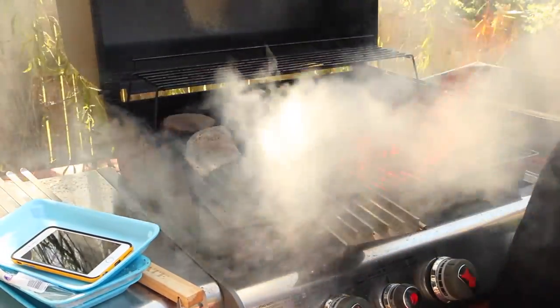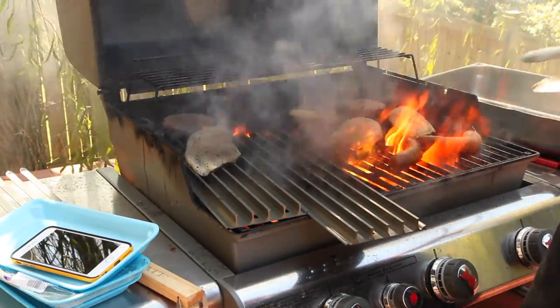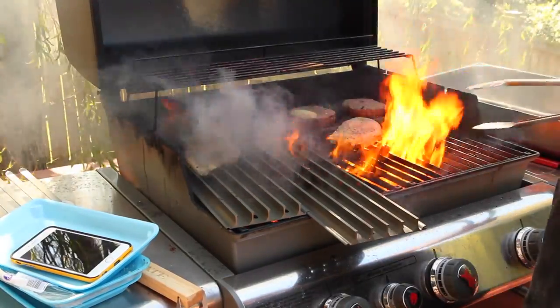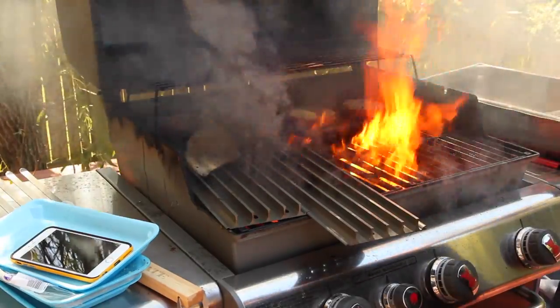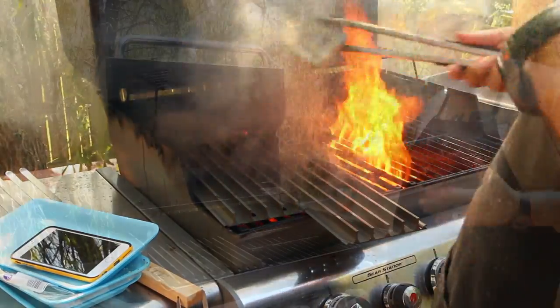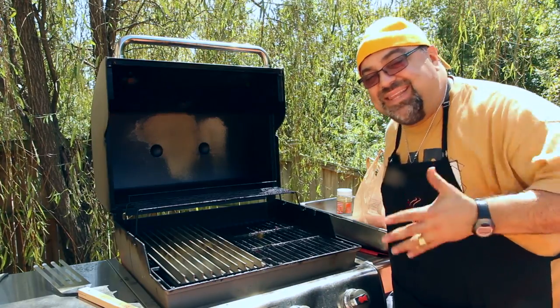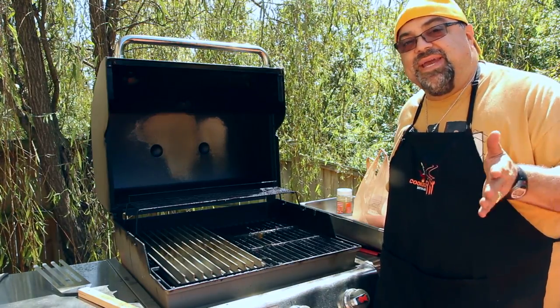You're gonna love this — a grease fire just broke out. Unbelievable. This whole test has been destroyed. All the meats are just gone. I can't believe this just happened. There was nothing funny about that at all. I burned up all my meat and had to go back to the store.